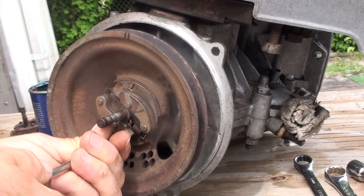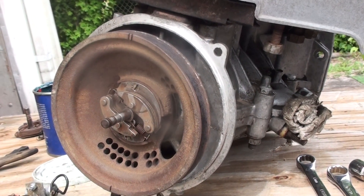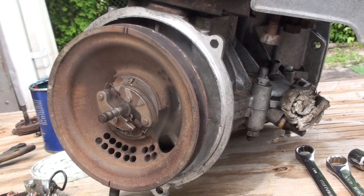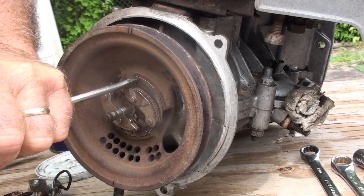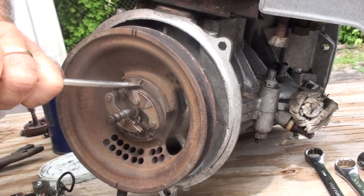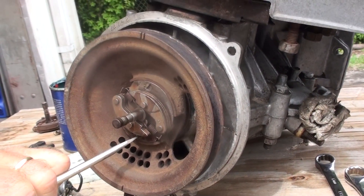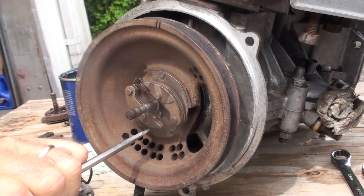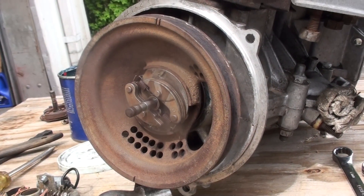Screw it in at the bottom and it'll pull everything in nice and flush. This has to be really tight, so you'll want to tighten it down. A good way to tighten it up is to use a little hammer and pick on the screw as you turn it, then put a little divot into the opening of the screw once it's on. This keeps the screw from backing itself off, because the old Vespa motor is kind of shaky when it runs.